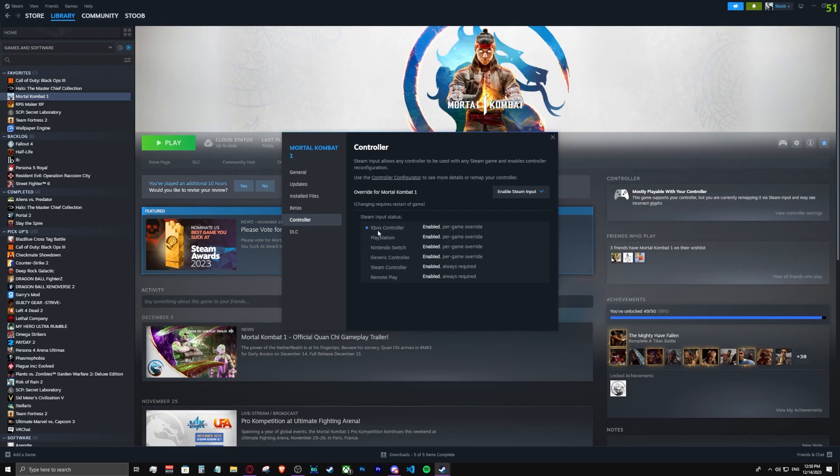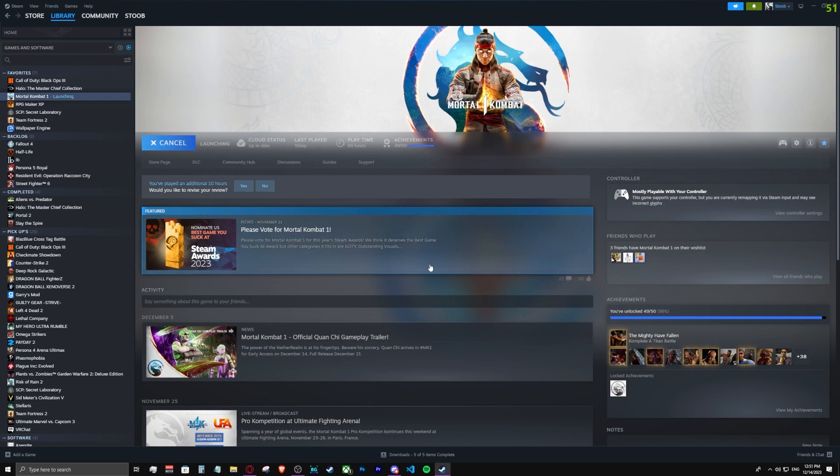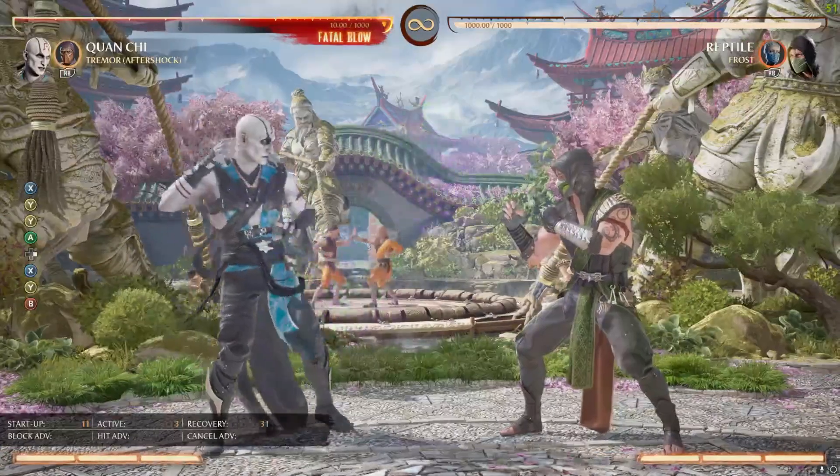As you can see, it's registering my Xbox controller right here. So now, when we load up Mortal Kombat, our notation is correct again.